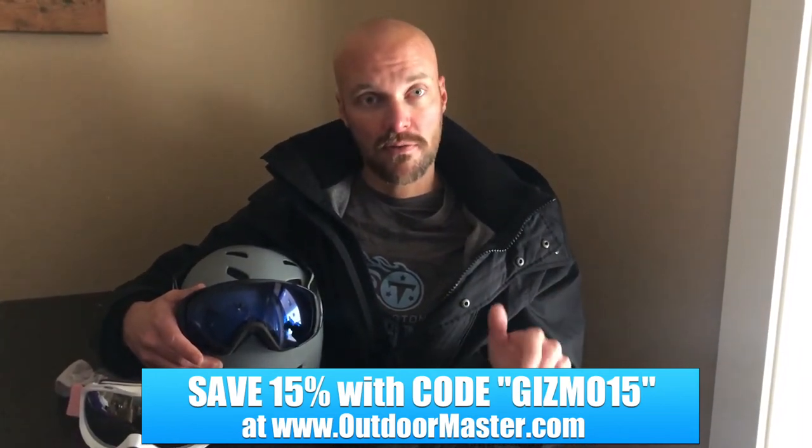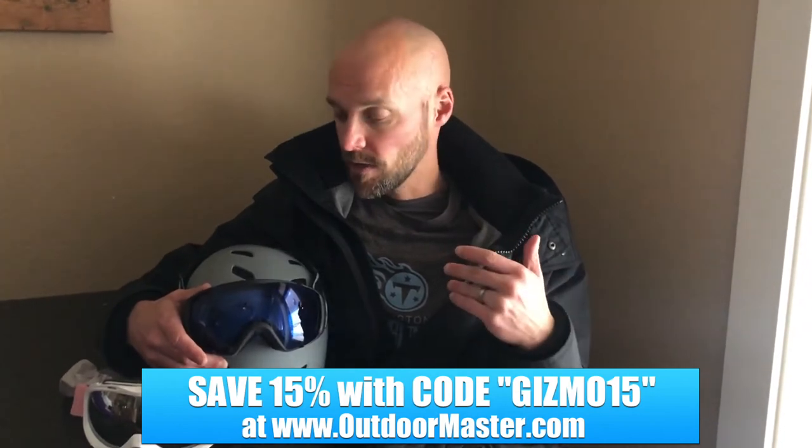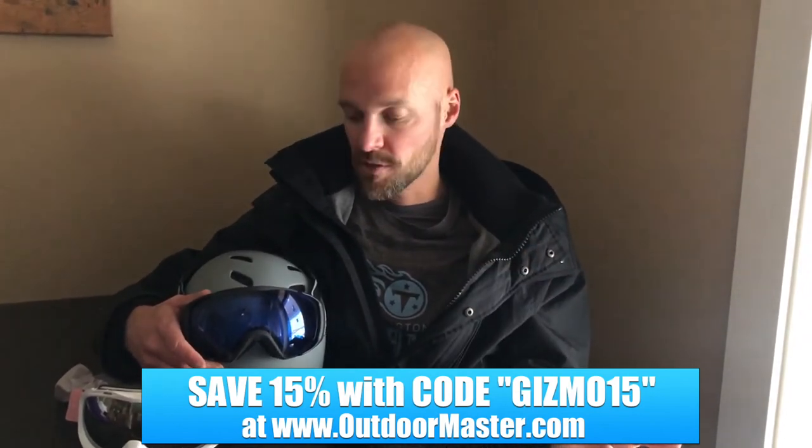If you click on the link below, there's a 15% discount if you go through our link, which saves you a little bit of extra money. These are by far cheaper than Oakleys at $150 or $200 — these are running anywhere from $30 to $50 depending on the style and lens you want. So they're really nice. I would highly recommend them.